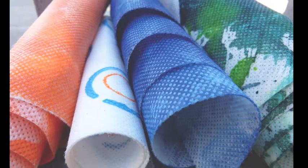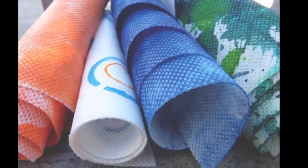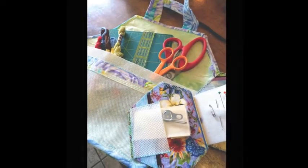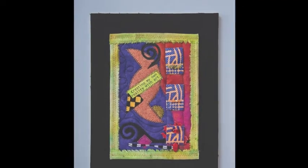Making it perfect for pattern making, aprons, grocery totes, sandwich wraps, bibs, pouches, purse straps, book covers, or whatever other uses you can imagine.